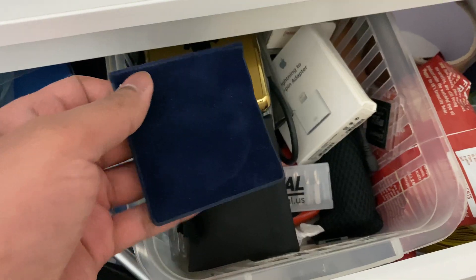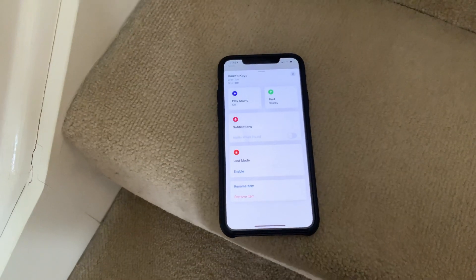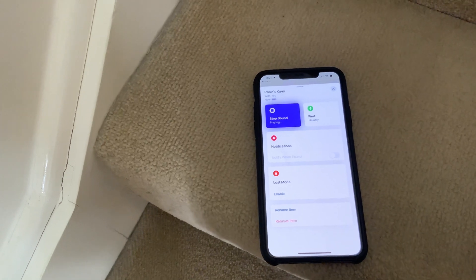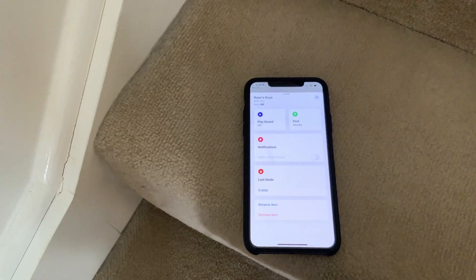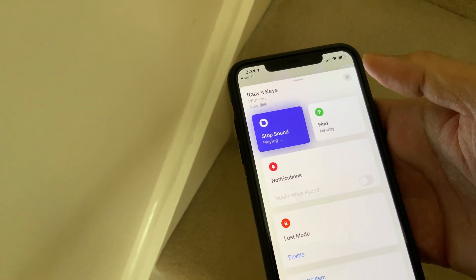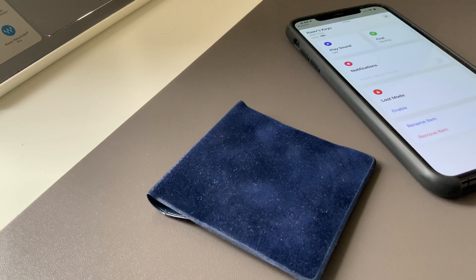I put the AirTag in the pouch, placed it in my desk, then went downstairs and tried the sound feature from there. You can still hear the sound — even though it's not loud, you can actually hear it, which is pretty neat. However, when you hit the sound button, it doesn't play for long enough. I think Apple did this to save battery, so you need to hit it repeatedly until you locate it.